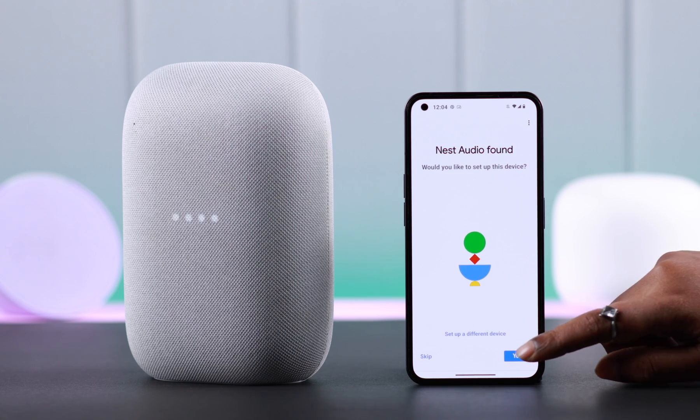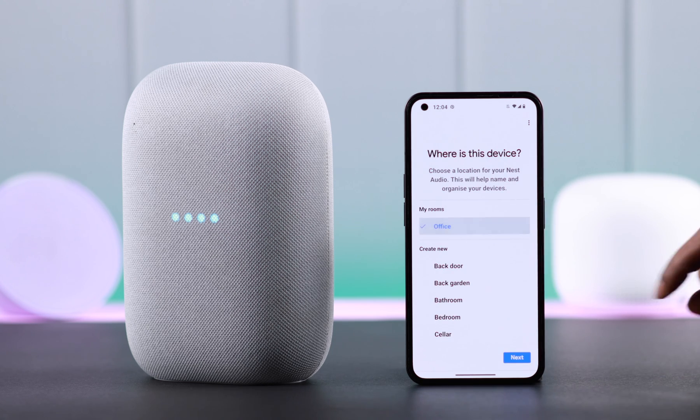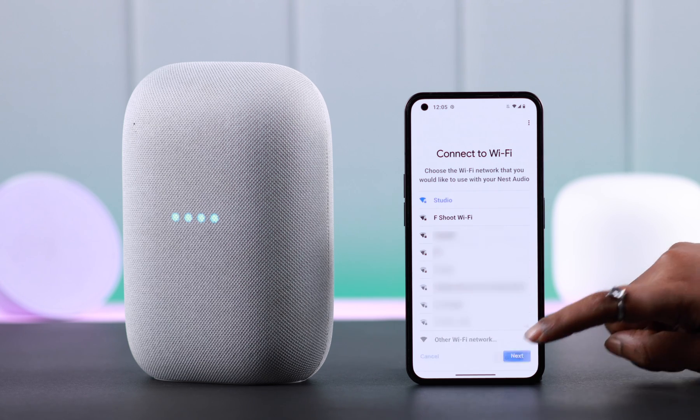Wait for a while for the app to look for devices. When it's found, just tap Yes. When you hear that sound, press Yes. Follow the prompts and check all the settings according to your own preference.